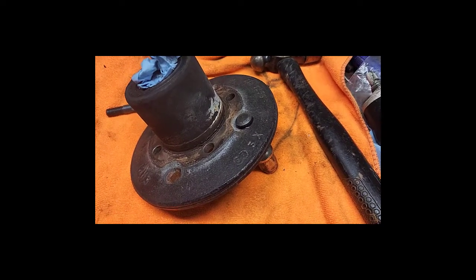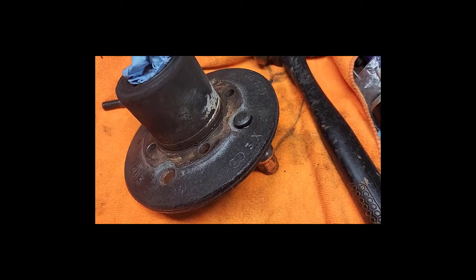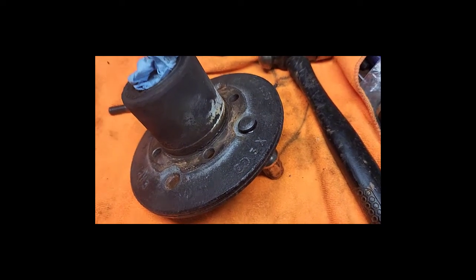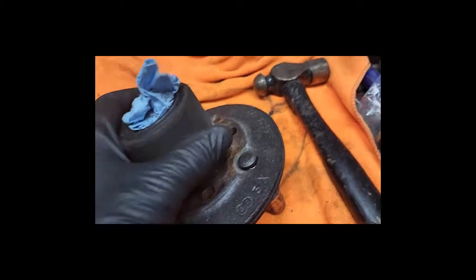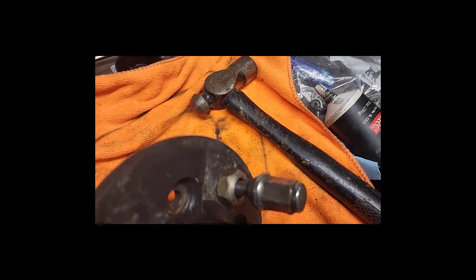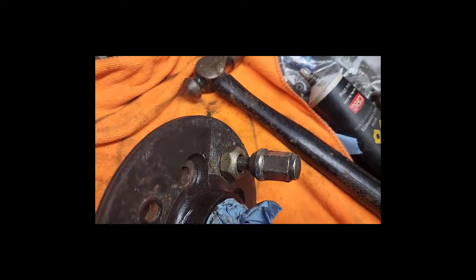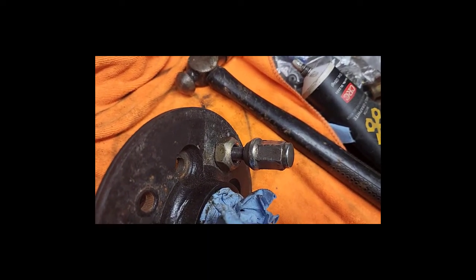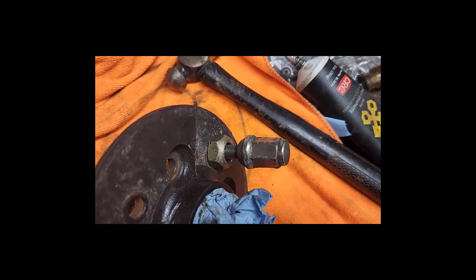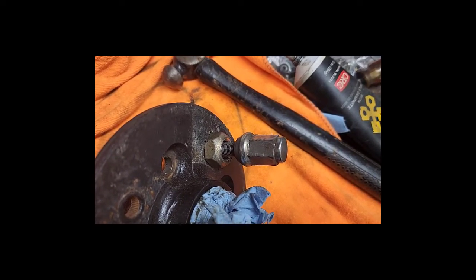I've tapped the new lug in from the back and gotten it started. I could probably drive it all the way home with a hammer, but instead I'm using a wheel bolt with a larger nut as a bearing surface, and I'm going to drive this down with the impact gun to make sure it gets good and snug.